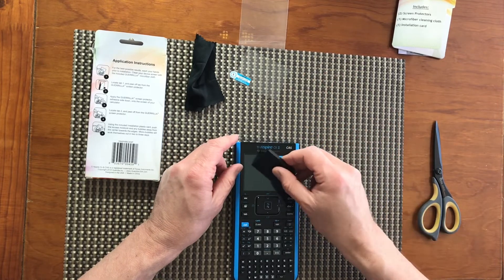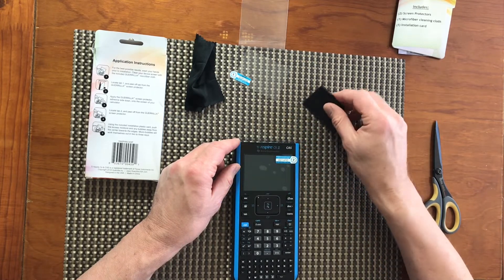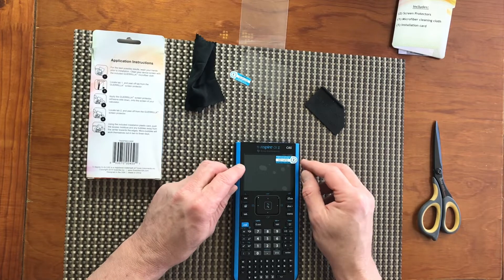Now let's make sure it adheres properly to the display. As the next step, I have to peel off tab number two.